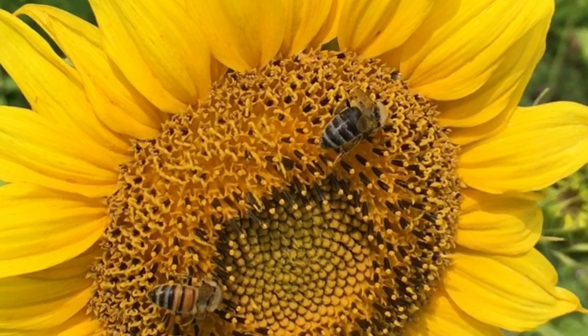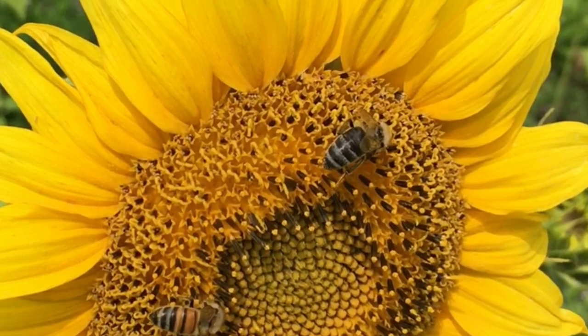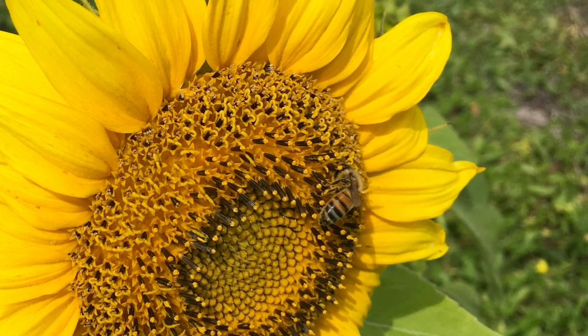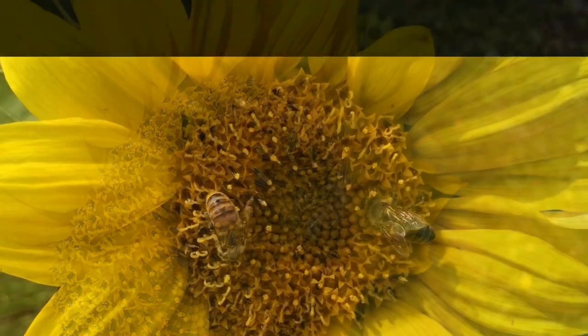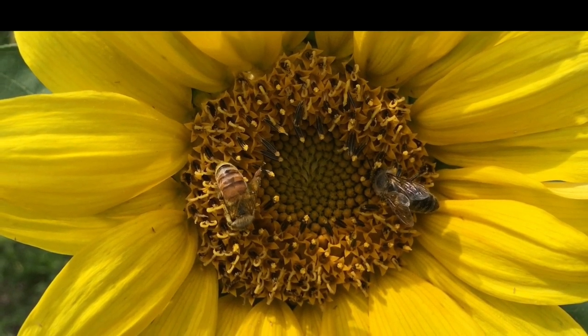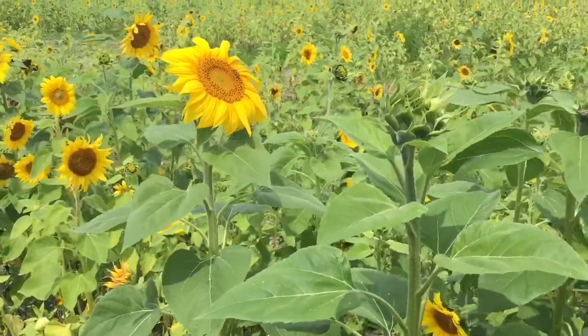Welcome to the Art Lady Channel. Today's lesson is on Vincent Van Gogh's sunflower, and we're going to be making a sunflower. This lesson will be easy for anybody ages six and up, so I will explain it thoroughly in a step-by-step procedure.